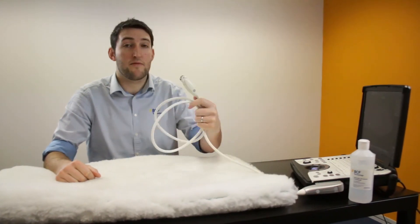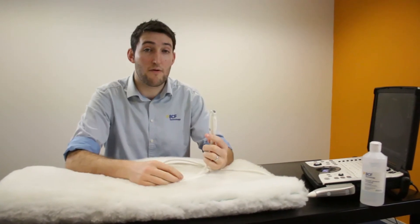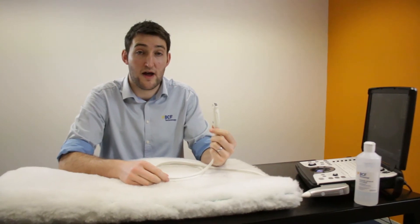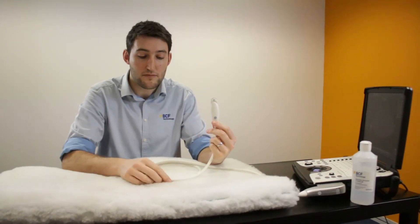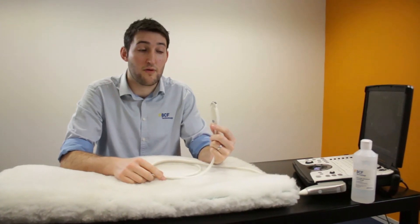We also need a probe to go with it, and if you have the option of picking from several probes, the one we want to go for is a microconvex probe. It's the sort of dual small animal abdominal imaging probe. It's got a nice small footprint so we get decent contact along the whole length of the probe, and it's great for looking into the abdomen of most small animals we see in practice.